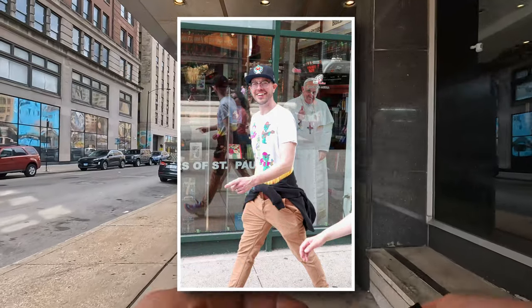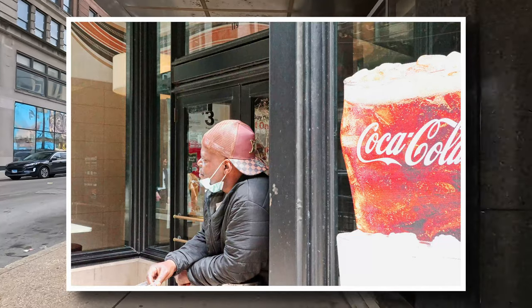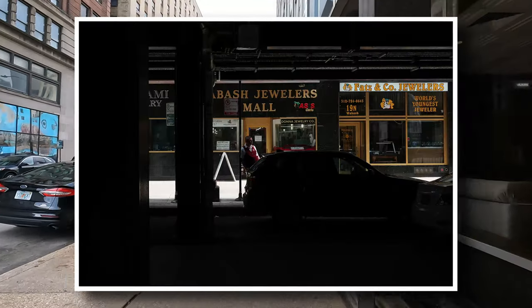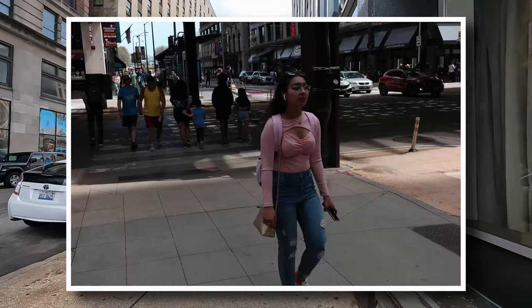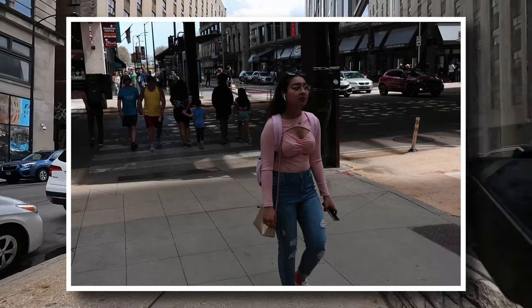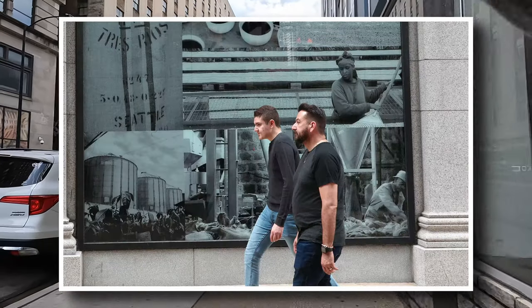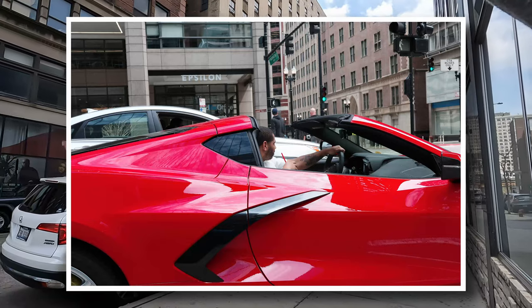As far as camera settings, I kept it mostly at the area autofocus or the weighted focus. Both kind of worked out well — I switched back and forth just playing to see what would work out. Anyway, thank you everybody, and I hope to see you next time. Click like and subscribe, and check back in another week — I'll have some more videos.